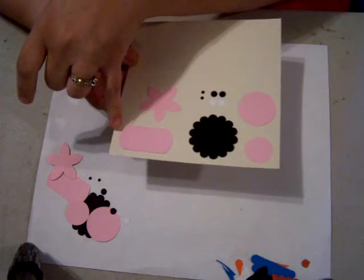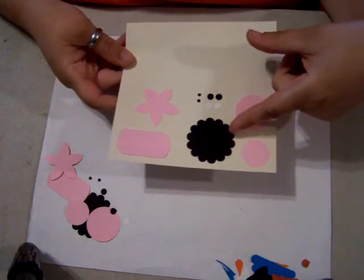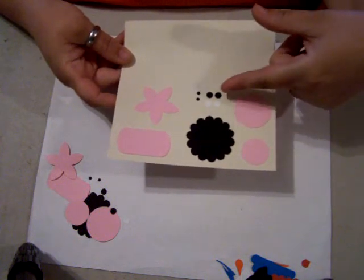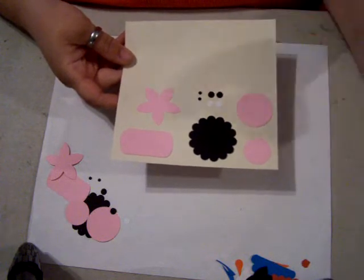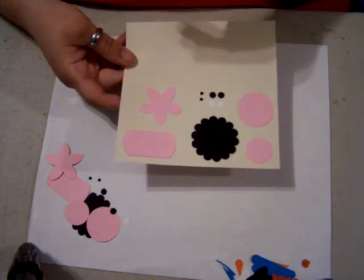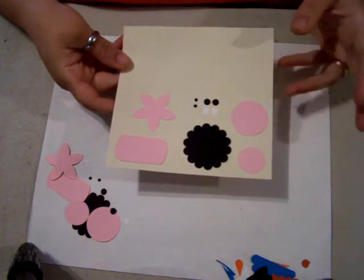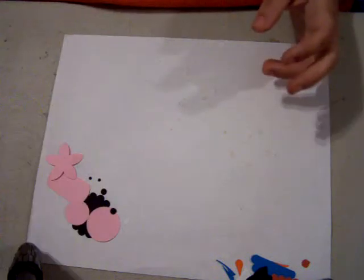Then you need the scallop circle punch in black. In white you need the one-eighth circle punch, and in black you need the one-quarter inch circle punch — or you can use a marker if you don't have the quarter-inch circle punch.